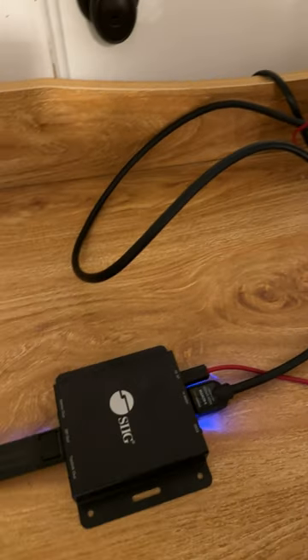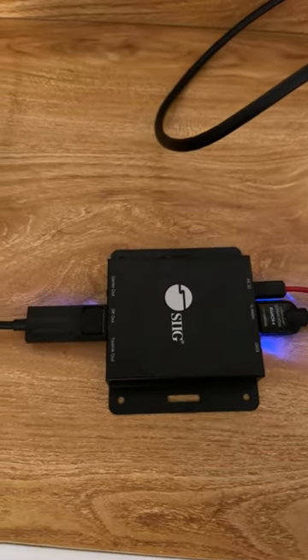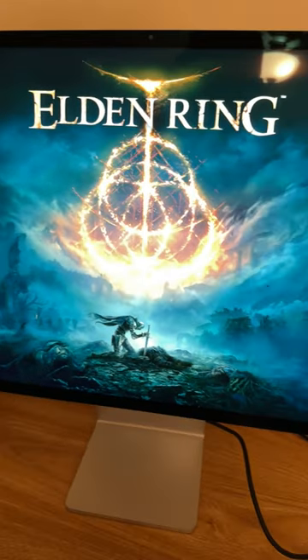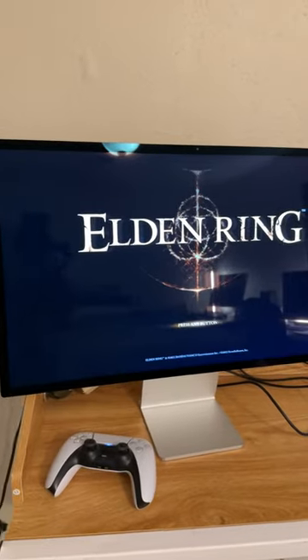Now, this adapter was not cheap — it retails on Amazon for $150 — but it's the only one I've found so far that actually gets the job done. Thank you guys so much for watching. Please subscribe for more videos like this one, and I'll catch you guys later.